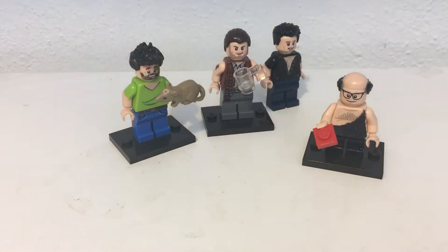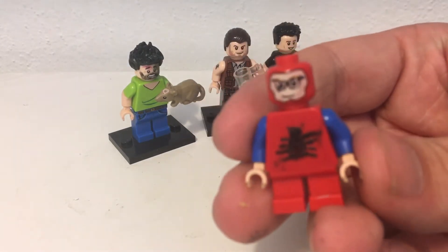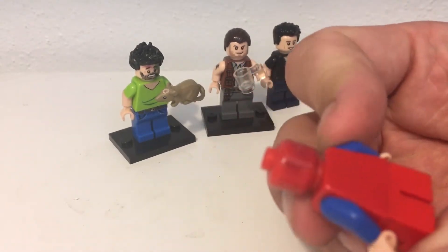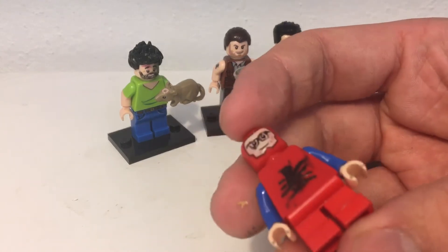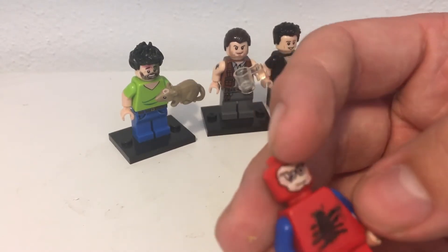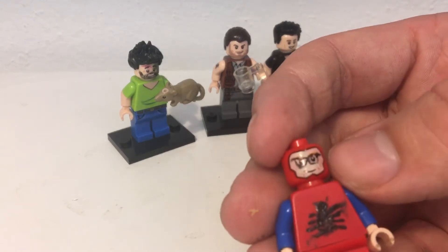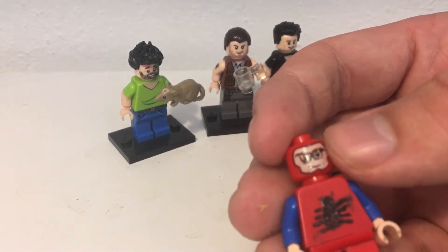I also have another variant of Frank, which would be his Spider-Man variant. I thought it'd be funny because the costume just kind of looked really goofy and how simplistic it was. So this is pretty simple — just blue arms, just made a sloppy looking spider, and this is the Flash's head. I kind of just gave him some glasses, and the painting on the glasses are terrible, I know.